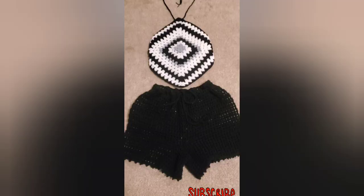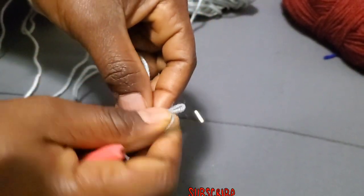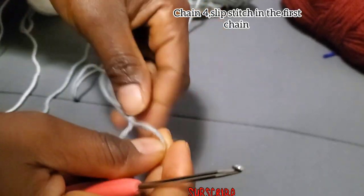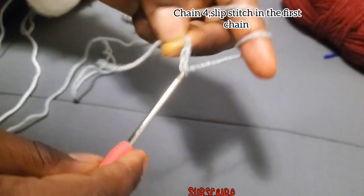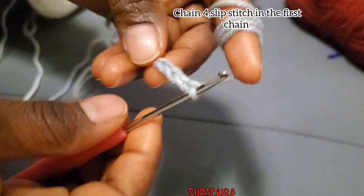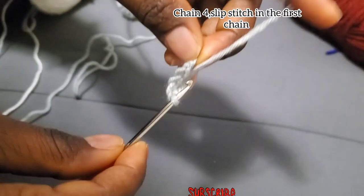Make a slip knot and chain four. For those who don't know how to make a magic ring, you can try this method of chaining four and slip stitching in the first chain.